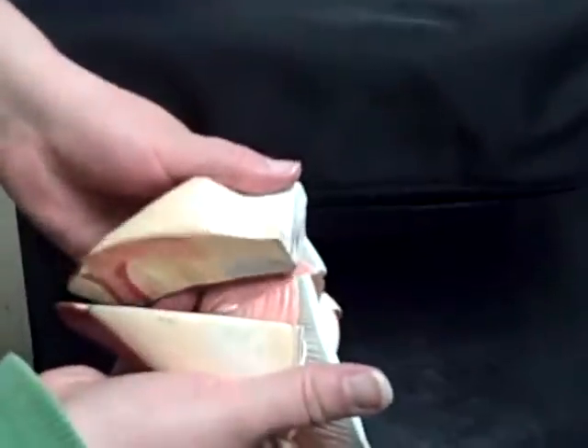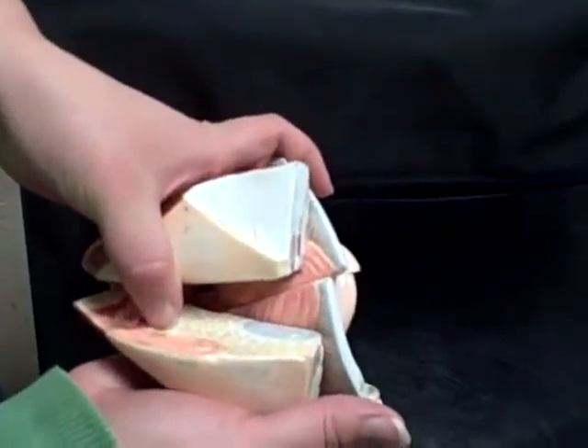And then let's go upside down. Down here would be your external urethral orifice here.